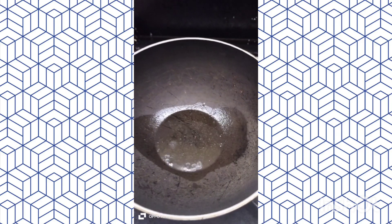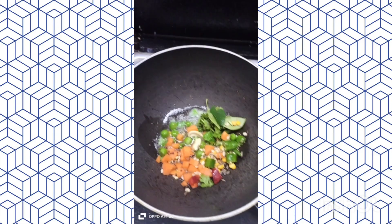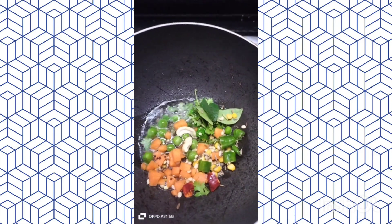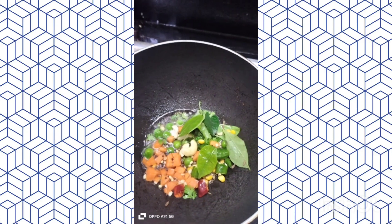Let's make the pan from the pan. Let's make it a little bit more. Let's make the pan and put the pan in the pan. Let's make the pan too.